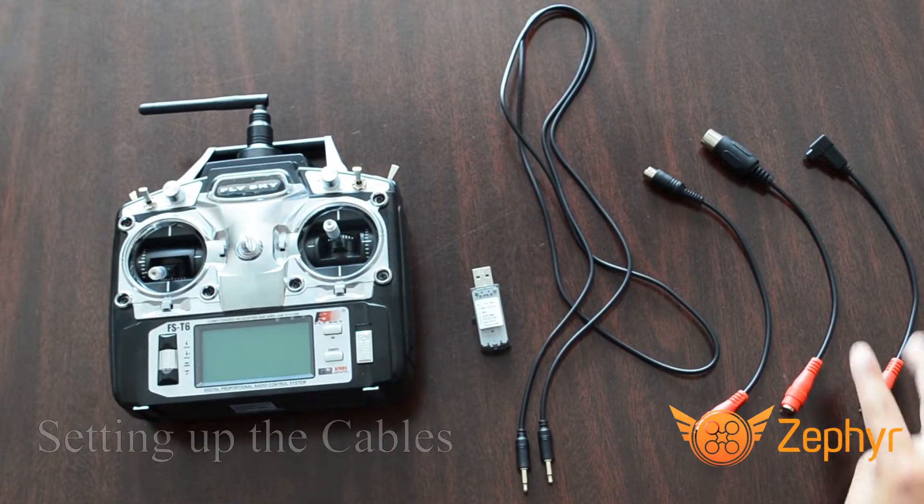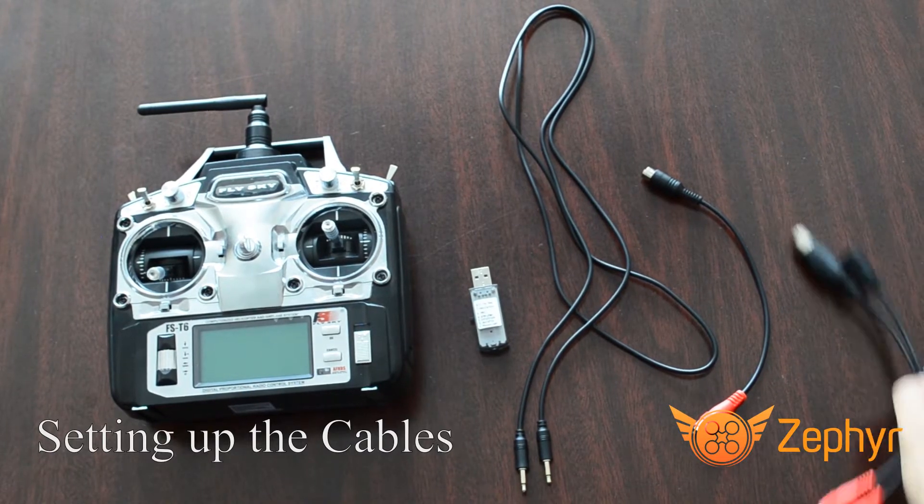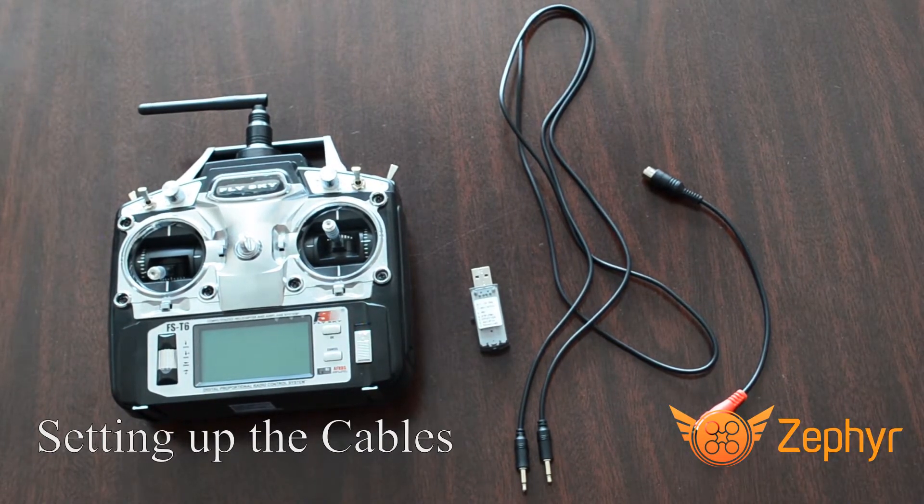Along with your controller, you will receive a USB adapter and 4 cables. For this controller, you will need the audio cable and the 4-pin Mini-DIN adapter.